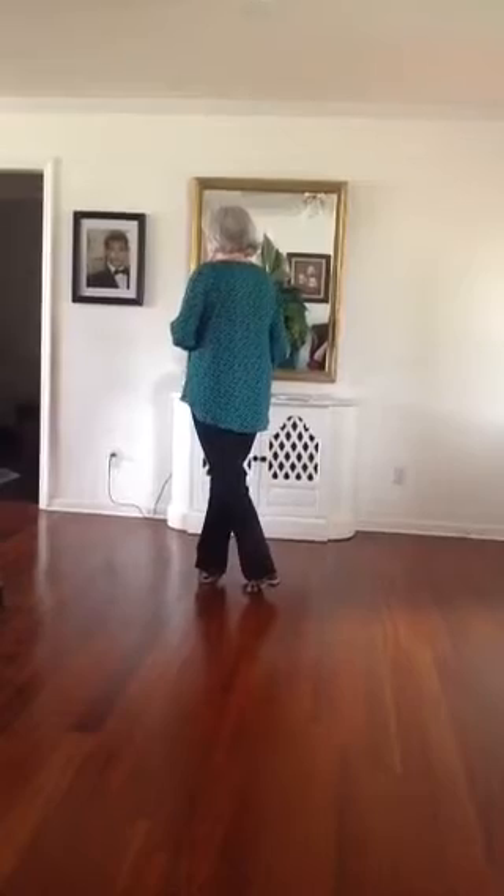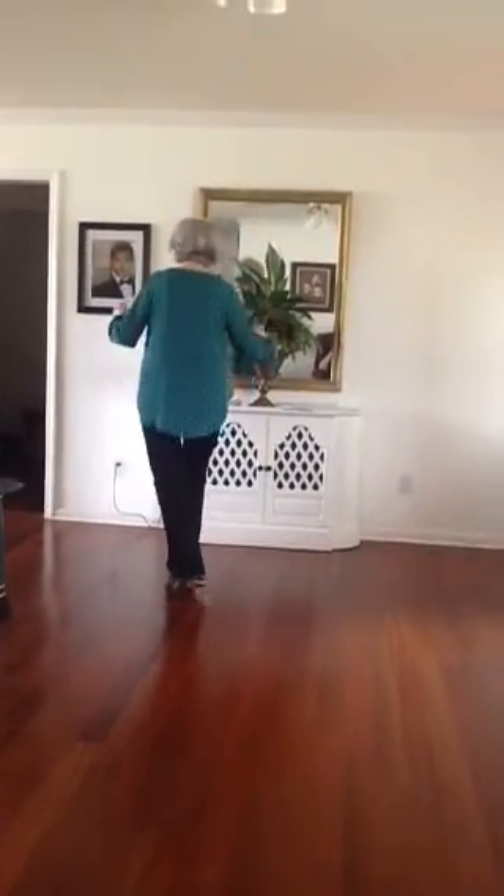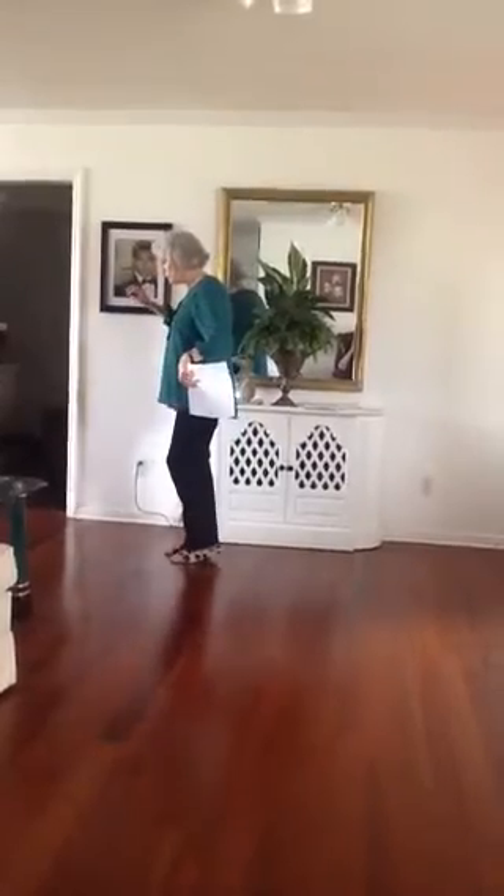You're going to step a quarter turn. After you step down, you're going to step, step, touch, a quarter turn, and step, touch.